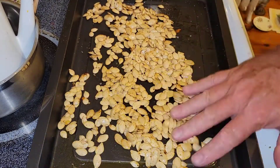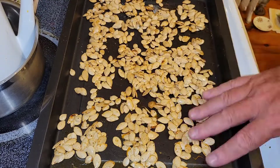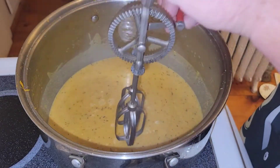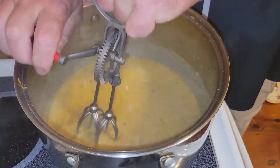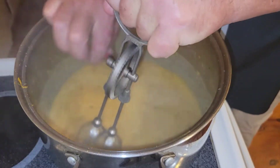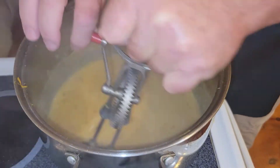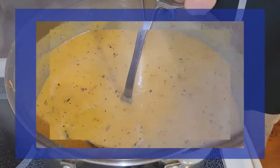Time to lay these seeds down on the sheet pan, spread them out, into the oven for about 25 minutes at 300 degrees. We will check, we will turn, we will toss. You have to use the technology at hand — sometimes it's modern and sometimes it's ancient, as evidenced by the hand cranker. Boy, it did the job though. Use what you got, folks — no excuses.